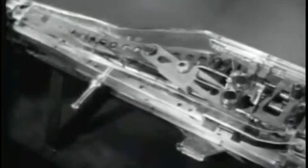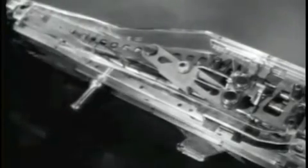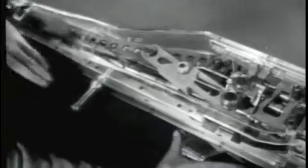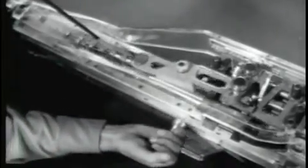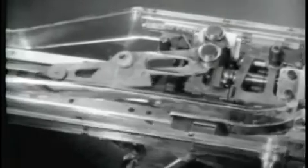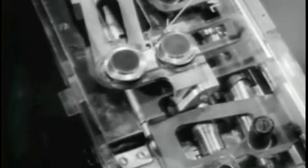The bolt is carried forward by the operating rod. The actuating cam roller now moves the feed cam to the right. This moves the belt feed pawls to the left. The feed pawls slide over the second round in the belt and then to the left of the round. The feed pawls will stay here until the bolt moves to the rear. This completes the first step, feeding.